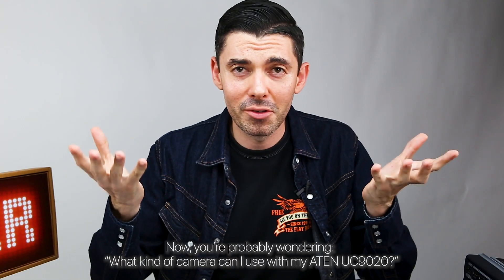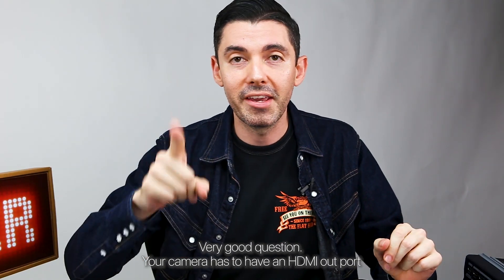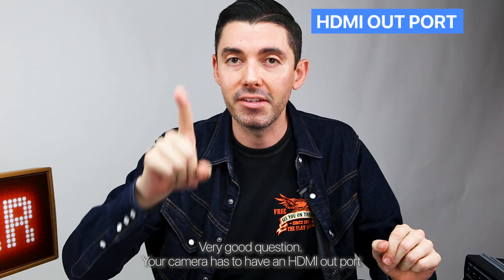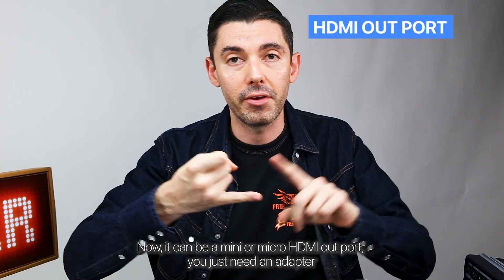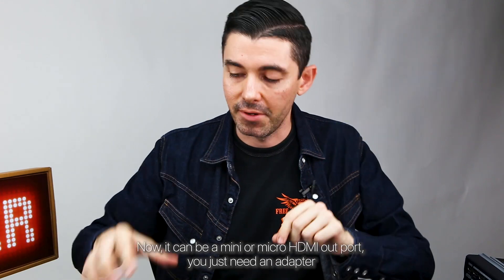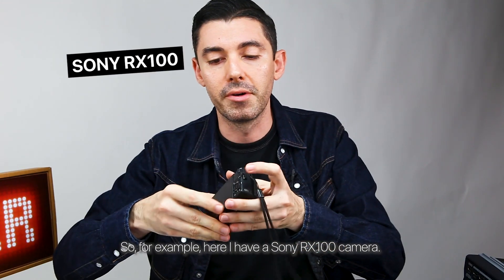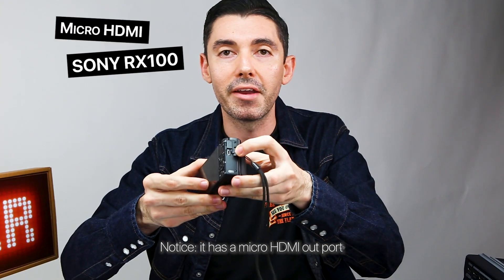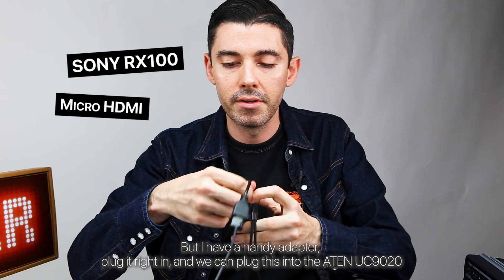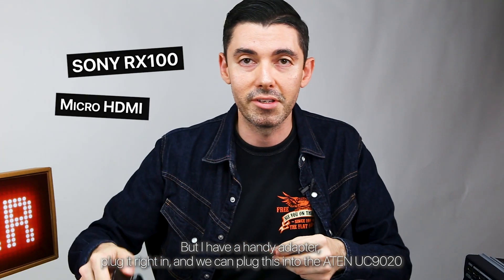What kind of camera can I use with my A10 UC9020? Your camera has to have an HDMI out port — it can be a mini or micro HDMI out port, you just need an adapter. For example, here I have a Sony RX100 camera. Notice it has a micro HDMI out port, but I have a handy adapter. Plug it right in and we can plug this into the A10 UC9020.